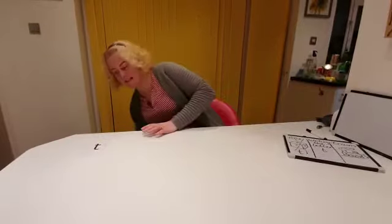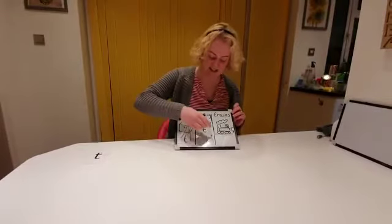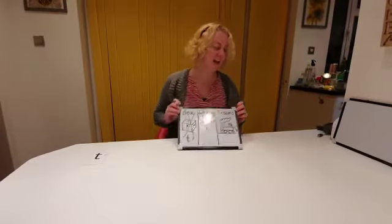Very messy! Okay, so that is writing the letter T — that's finished. It's time for trains!